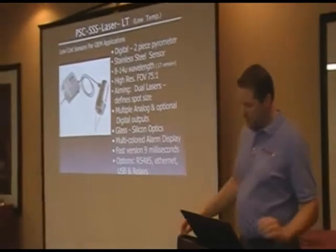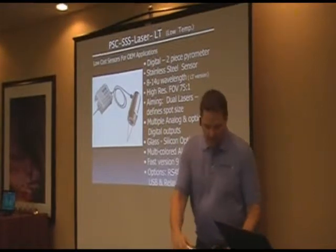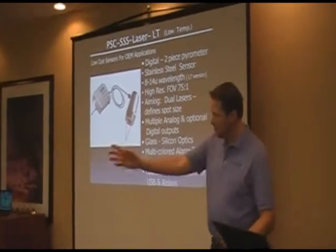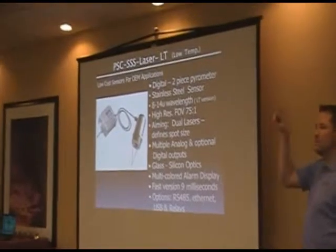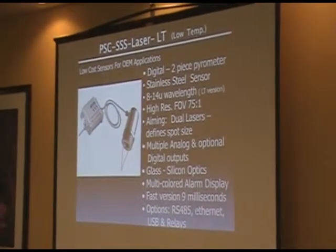We also offer this in a 9-millisecond version at 8 to 14 microns, so it's very fast. There are some applications — Joe had some applications in steel and glass and measuring. You can actually use them as a counter, not just to measure temperature, because you know when the product's coming into view and leaving its field of view.